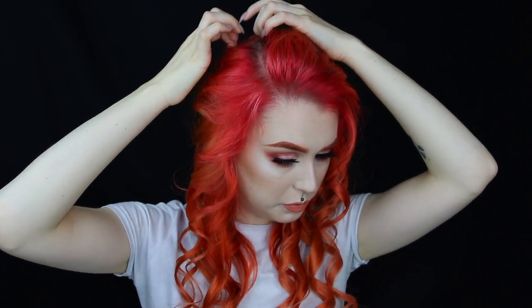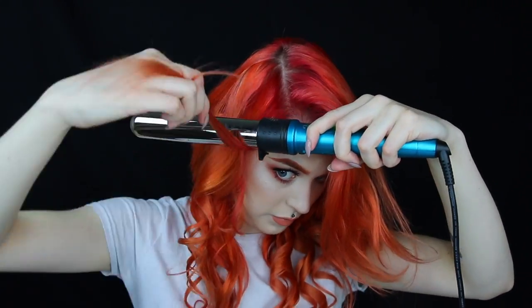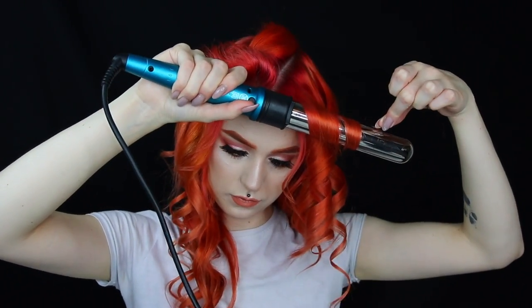Now I'll just do the exact same throughout my entire head. For my top section, here is where I will part my hair, and just like before, I'm going to curl this side away from my face — but not starting as high up, starting around where my ear is. And for this side, towards my face.